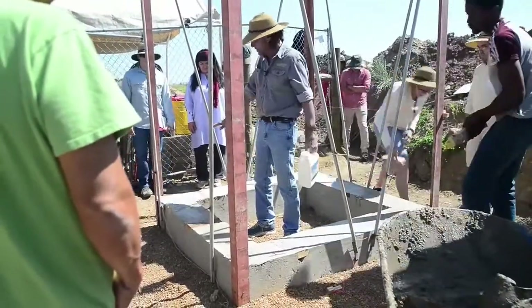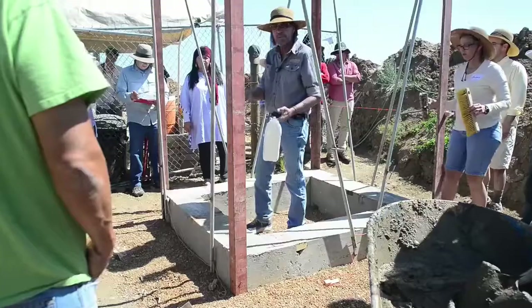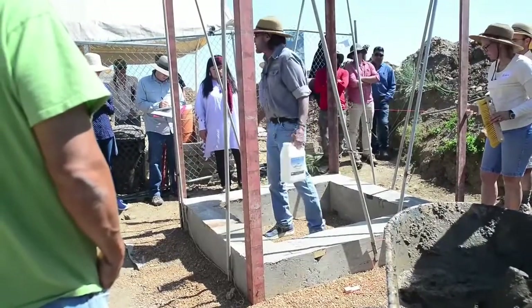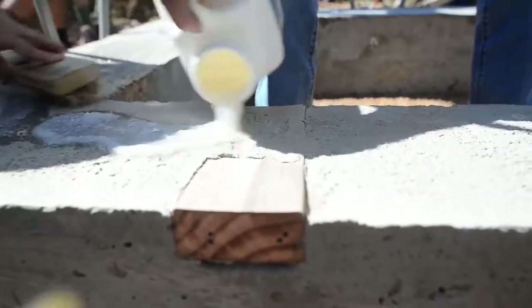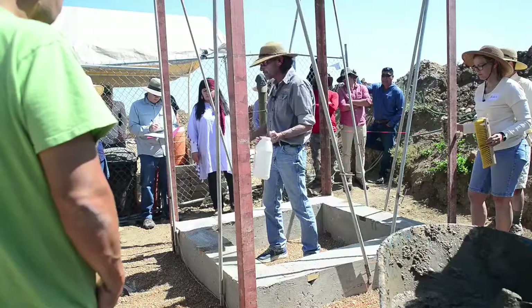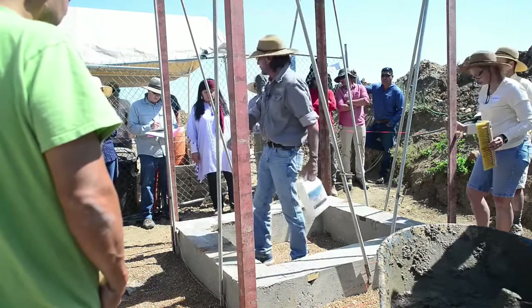We put a waterproofing agent on top of the grade beam before we start setting blocks. The reason for that is that concrete will absorb three pounds of water per cubic foot if given the opportunity to do so. That water wicks up from the ground through the concrete, and that's why if you're framing, you have to use pressure treated wood for that bottom plate so that it won't rot.